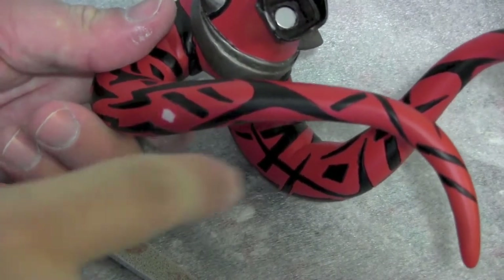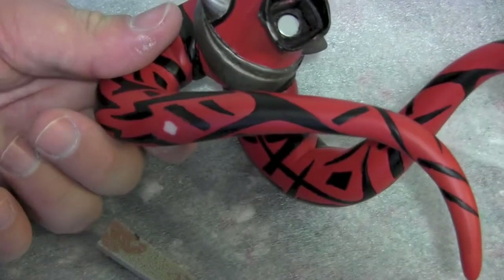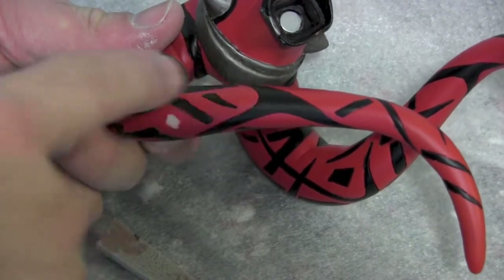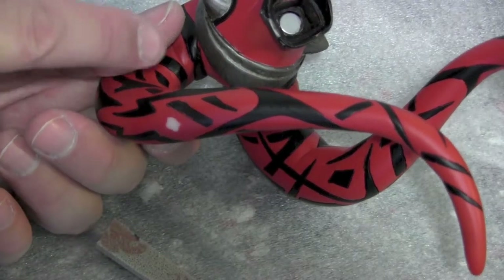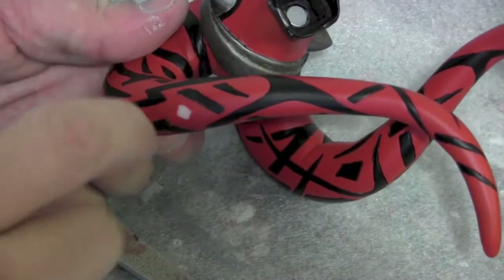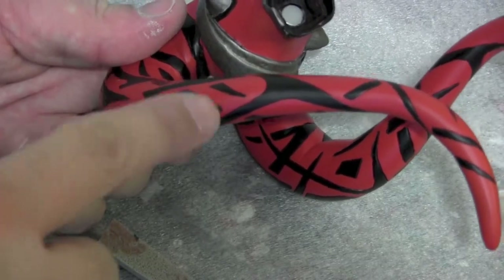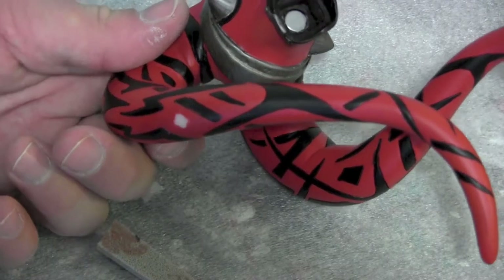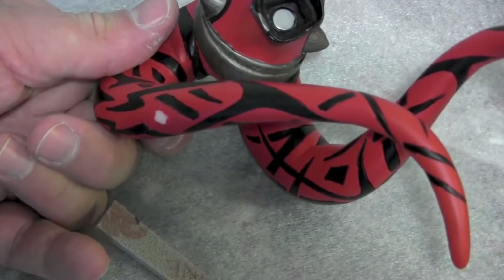When we come back I'll have all this masked off because you don't want overspray going there. It's okay to overspray on the black because you're going to have to touch that up anyway. I'll mask off this tentacle and that one, then go really slow matching the color, and then start going over with the black. So let's get it all masked up and we'll be back.